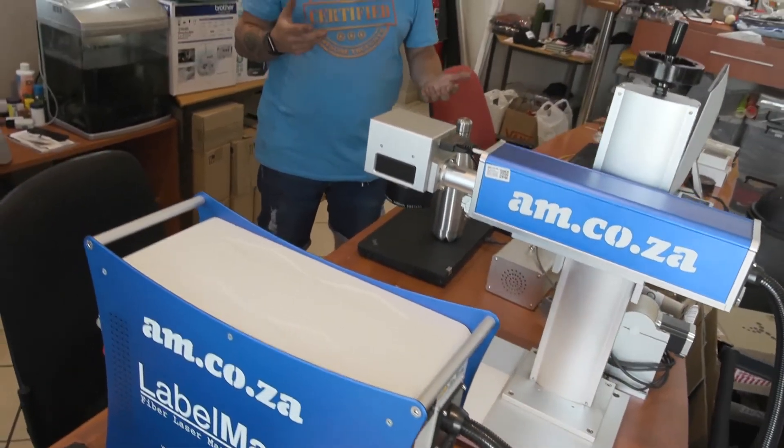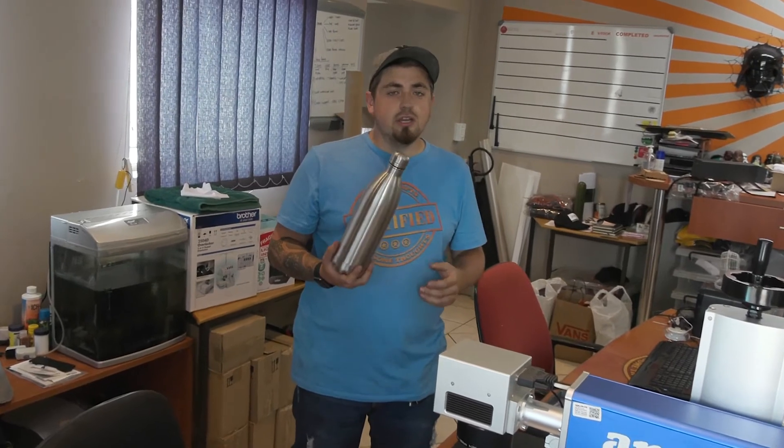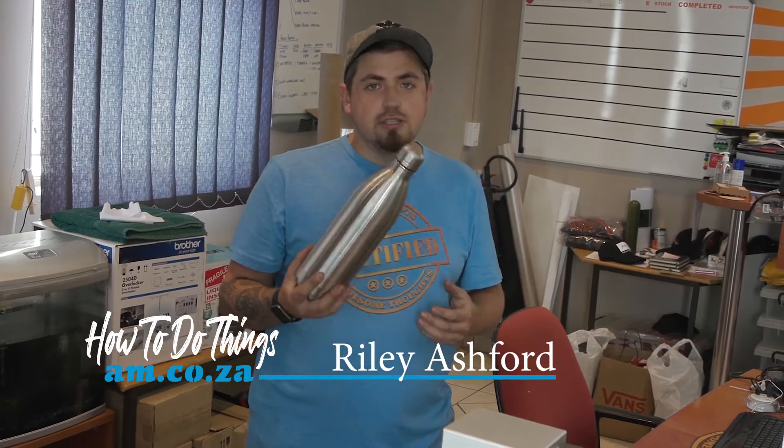Hello everyone. Today we're going to be doing some engraving on a stainless steel flask using our Label Mark machine. We're going to be doing a name down the side, so let's get to it.